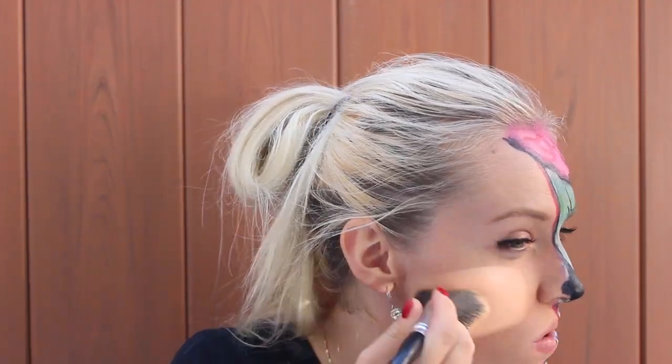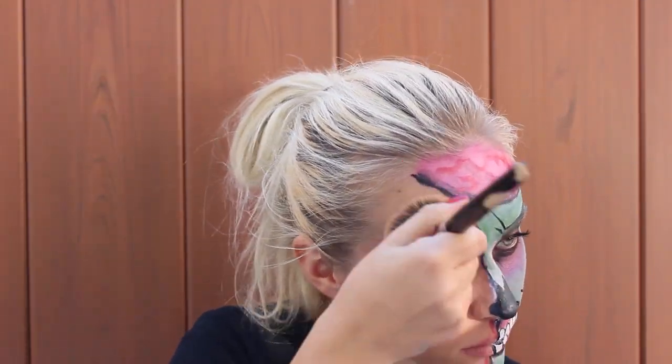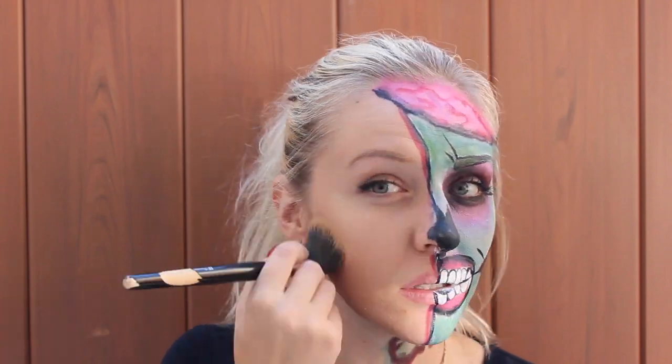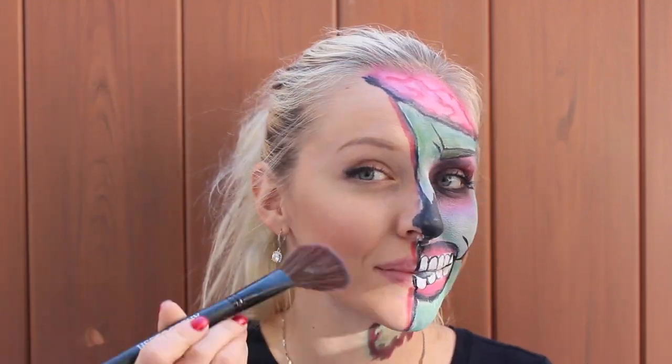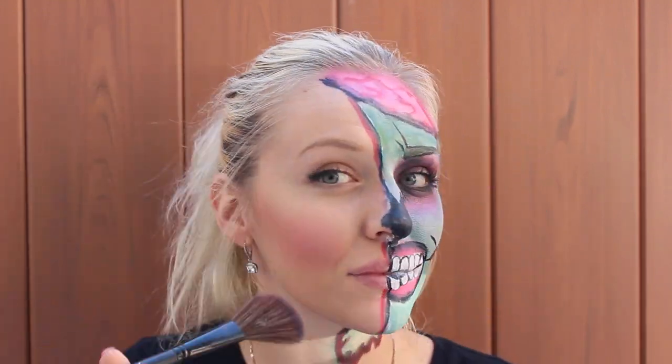Alright, it's time to become a princess! I'm putting some foundation, but you guys don't have to do that — this step is absolutely optional. And now I'm putting blush. Every princess needs nice rosy cheeks — a lot of blush is good. And pink lipstick. I love that lip gloss, it's so pretty, it's so pink.